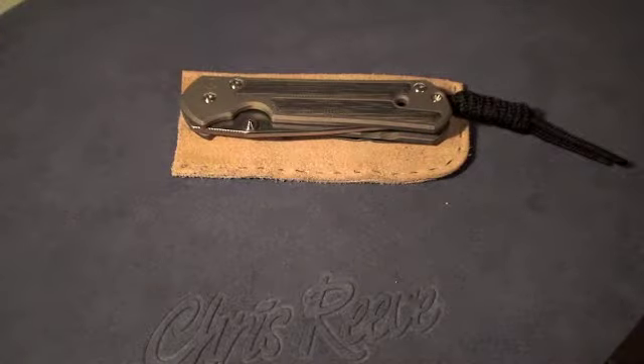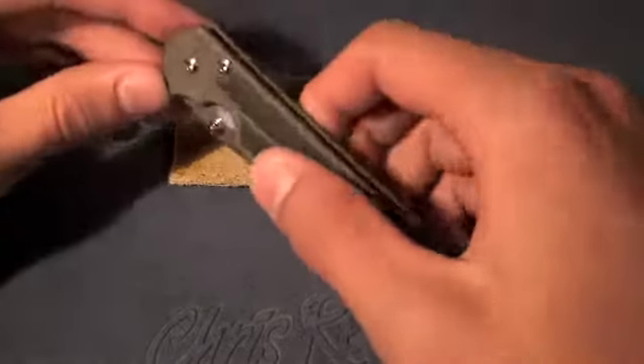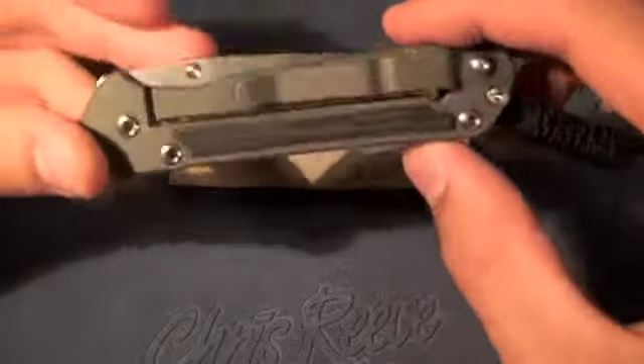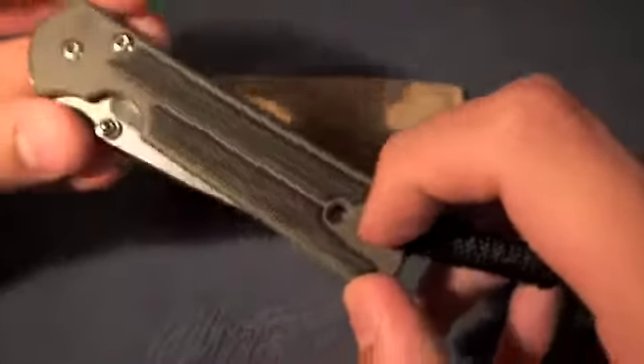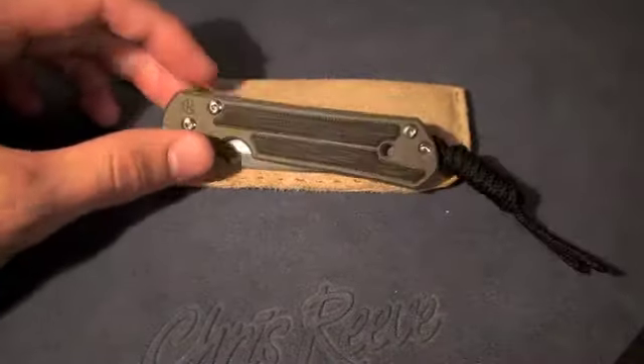Hey guys, just going to give you a little video here on what I think of this Sebenza after having carried it for about two weeks now, probably more. This small micarta Sebenza, in my opinion, is a fantastic everyday carry knife. I have been carrying it every day since I've gotten it and it's just a joy to carry.